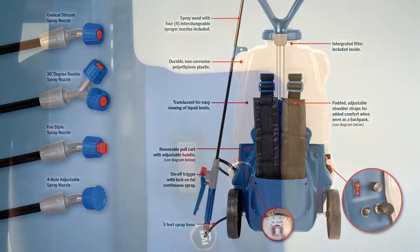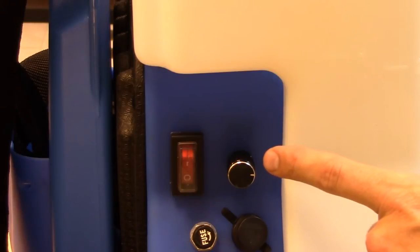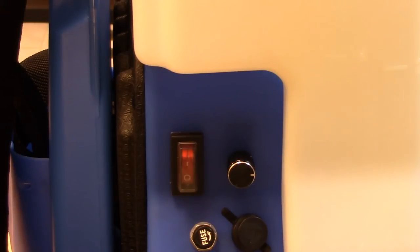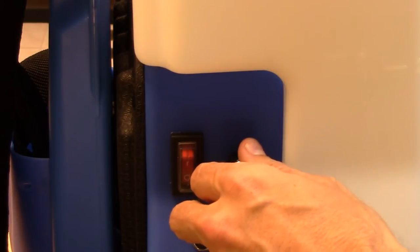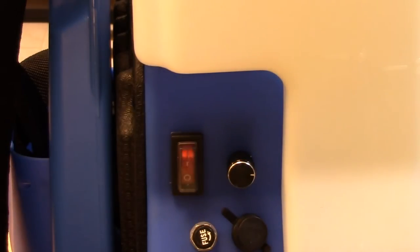Located near the on-off switch is a knob which regulates the pump's spray pressure. By turning the dial clockwise your pump's pressure will increase, and turning the dial counterclockwise will decrease the pump's spray pressure. There's no need to worry about over-pressurizing, as the pump releases pressure automatically once you've stopped spraying.